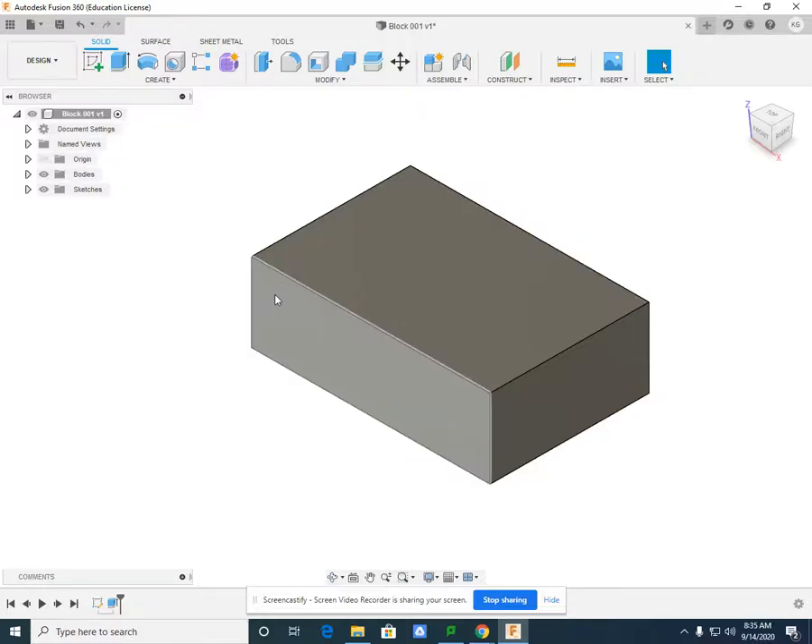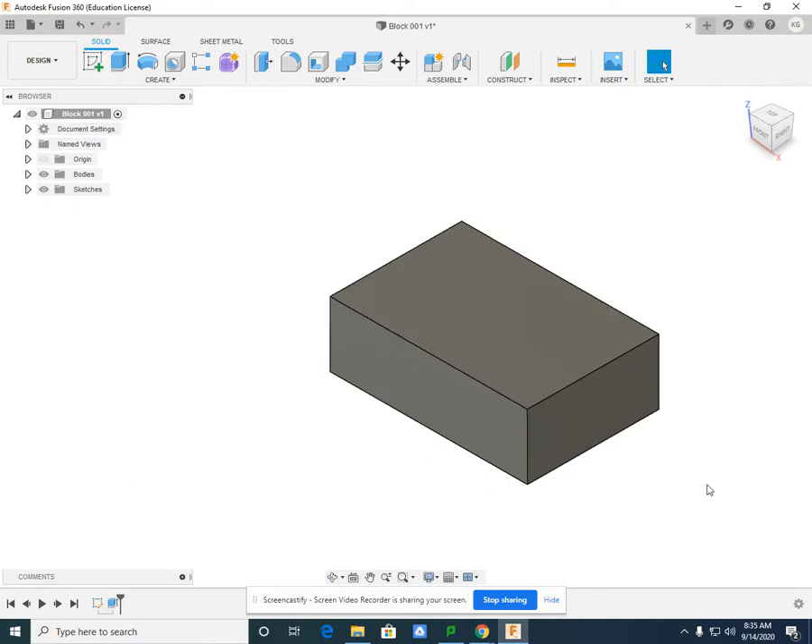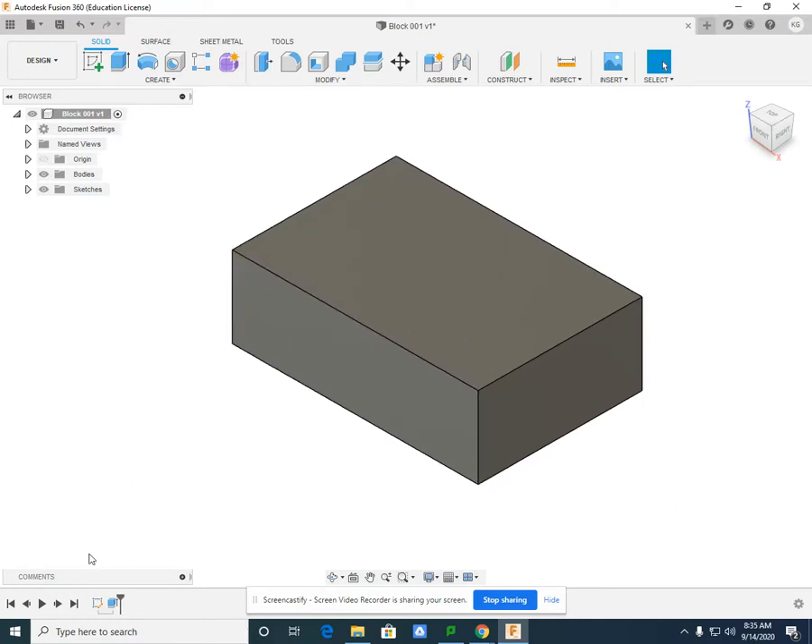For Block 2, which looks like an L-shaped extrusion from the front view, the easiest thing to do is open Block 1. Both blocks work out of the 3-2-1 area, so modifying something you already have is going to be the easiest. Down by your taskbar you're going to see the extrusion — it was the last thing you did for Block 1. Next to that extrusion, you're going to see the sketch used to create that extrusion from the front view.